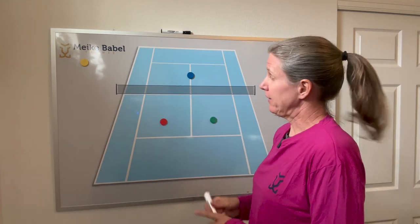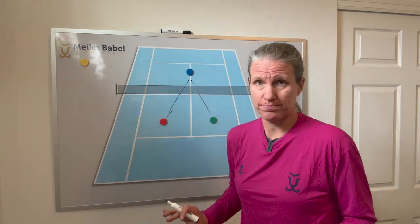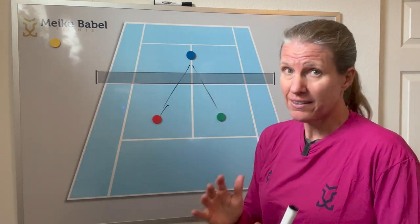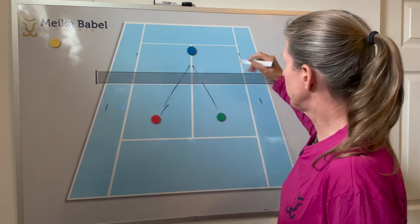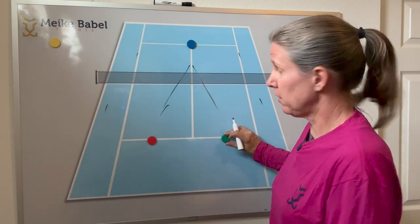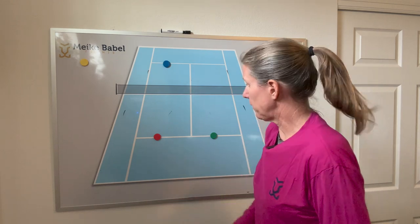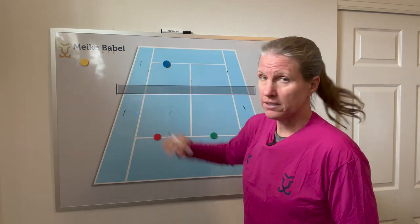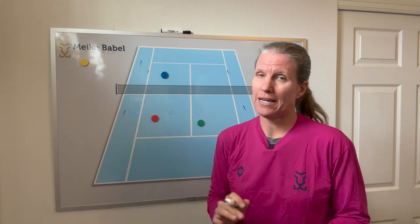Quick hand volleys: two v one at the net, just like at the baseline — either the single player alternates between red and green or can go anywhere. Time it for about two minutes each; it's a great warm-up drill. If you want to play points, that works too: that player has both alleys while the two players can only go into the singles court. Start all three back on the service line, with the first ball as a friendly feed toward the person, then close in. If the full court is too big to cover, you can condense it, but having the single player cover the alley is also good.